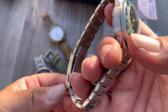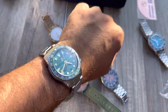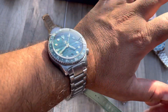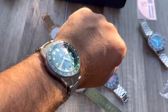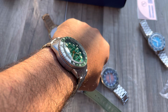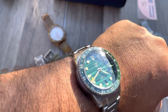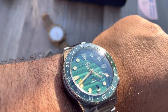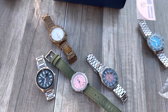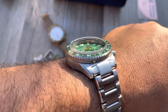Alright, let's get it on wrist. Six and three quarter inch, and that's how it wears - I believe it's perfect. Really nice, very well done. Very happy with it so far.